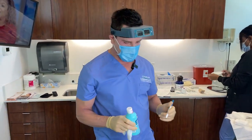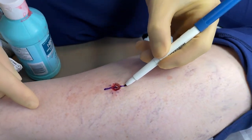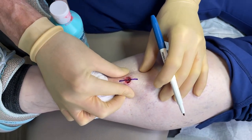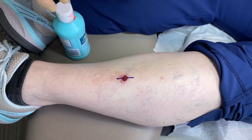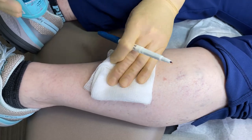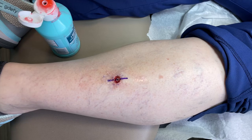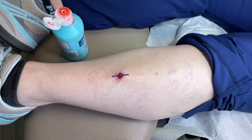So we are going to do the closure now. What I like to do first is draw the line — it tells us what direction we're going to go. We see we've got lots of movement here, so that's going to be easy. We're going to clean off the area with Hibiclens, which is a great antiseptic. The next thing we do is numb up the area. We've already numbed her up so we know she's not allergic to lidocaine.